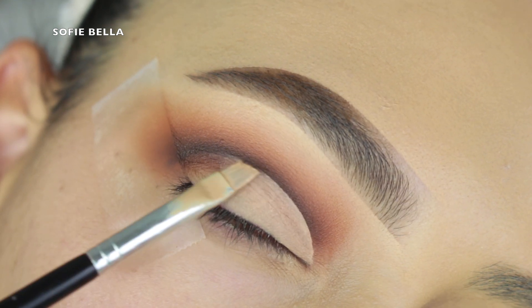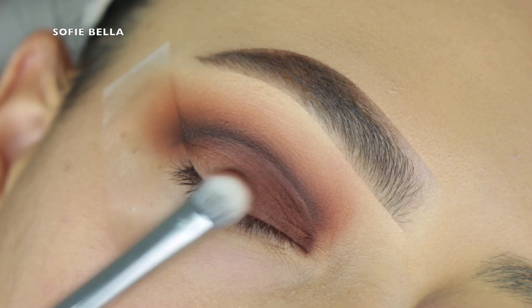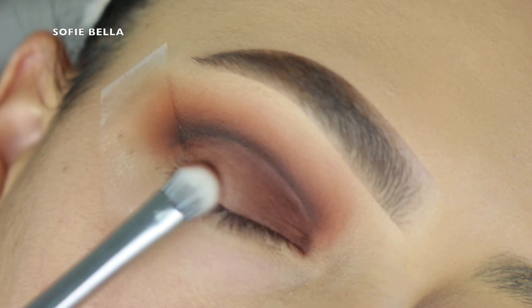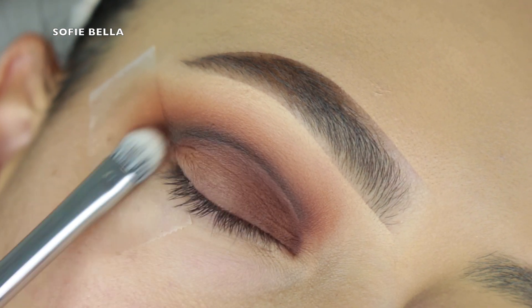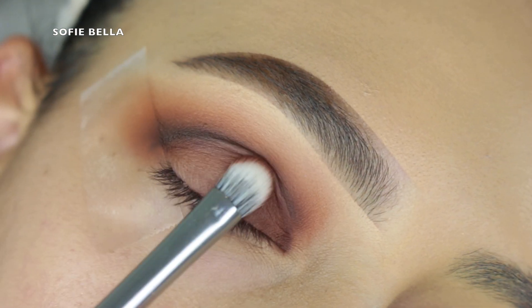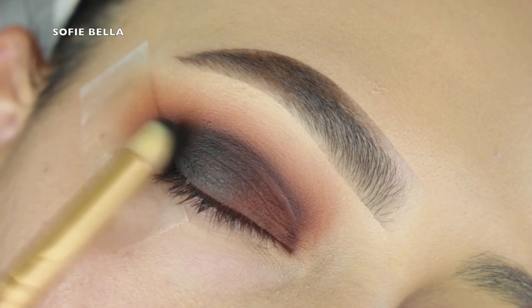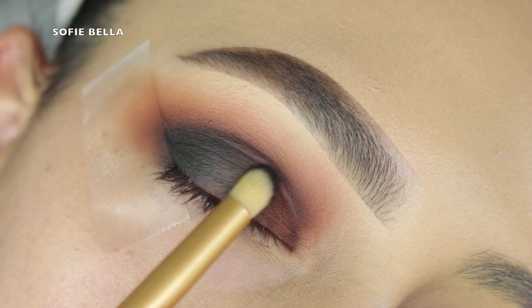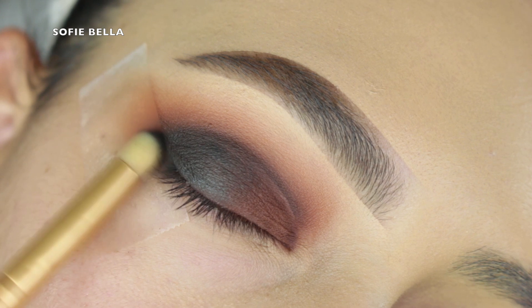Then I grabbed an angled brush with the NYX Can't Stop Won't Stop contouring concealer and I'm carving my lid and crease all the way up into the center of my lid. Then I'm grabbing a flat brush with the dark brown shadow and packing that pigment over top of the concealer. If you don't set that concealer really well with translucent powder, it can come out a little patchy.